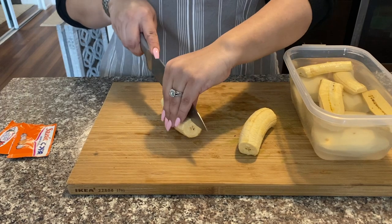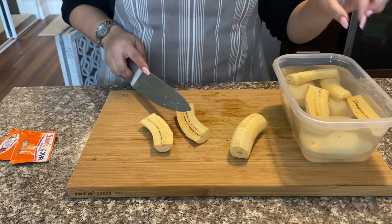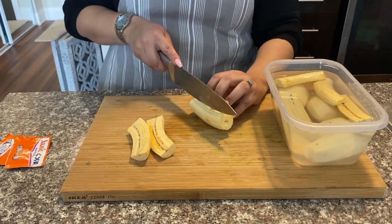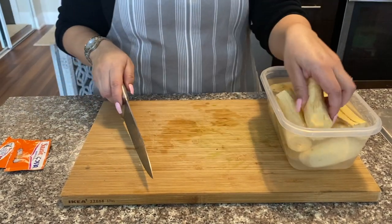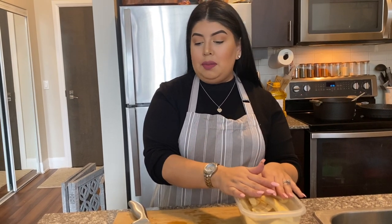I'm prepping all my vegetables. I ended up adding one more green plantain because one wouldn't be enough for such a big soup, but it's really your preference. If you like a lot of corn, add more corn; if you don't like a lot of plantain, don't add so much. I'll set these aside and put them in when we're ready to cook them, but right now we'll finish off the hogao for the sofrito.